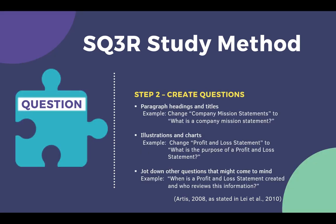The second step is to question. Write out questions from what you just reviewed. Turn paragraph headings and titles into questions, as well as illustrations and charts, then jot down other questions that might come to mind. These questions will help you actively read the material to concentrate on the deeper meaning.